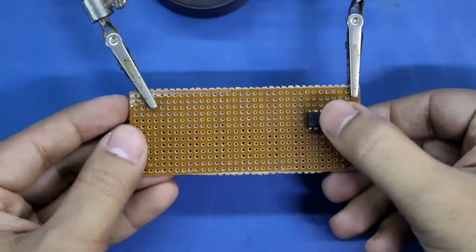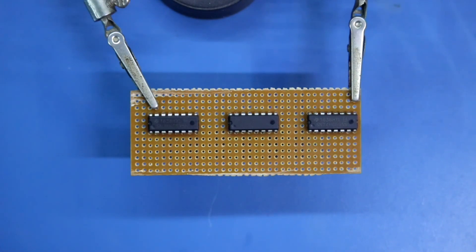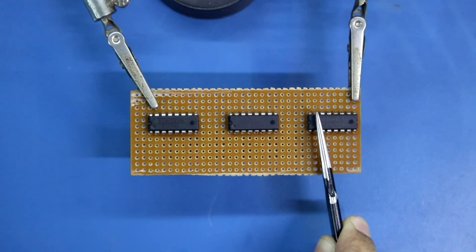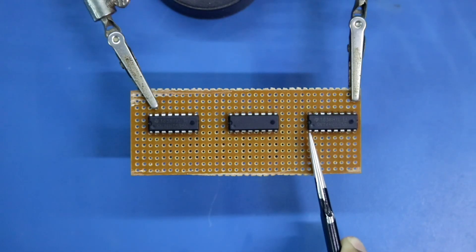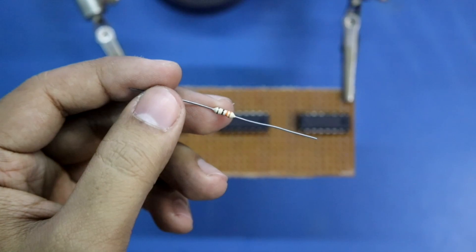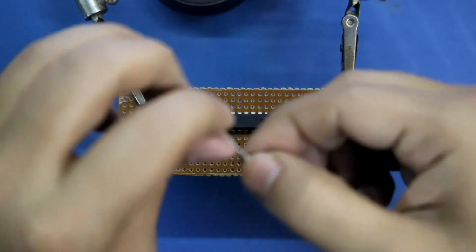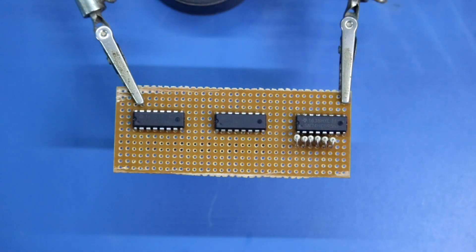Starting with IC1 — this side is pin number 1 — then IC2 and IC3. With the output pins, we have to connect the 330 ohm resistors. Pin number 15 is output 1, then pins 1 through 7 are outputs 2 through 8. So per IC we need 8 resistors. This is the 330 ohm resistor. Outputs 3 through 8 are connected similarly. Output 1 is pin number 15.